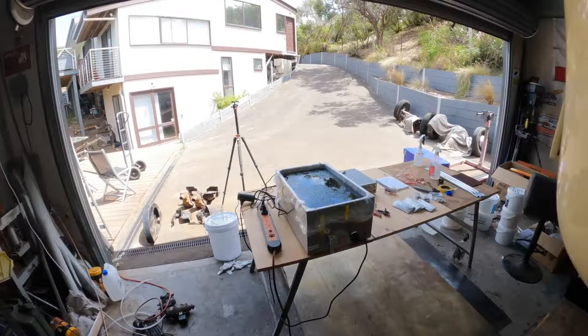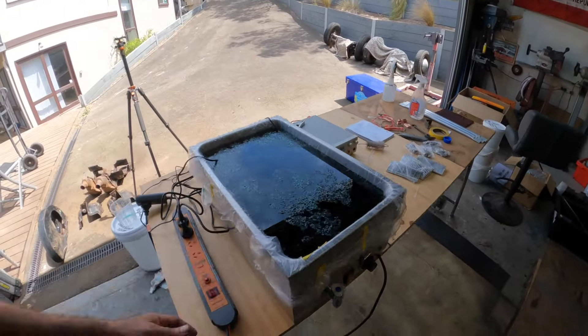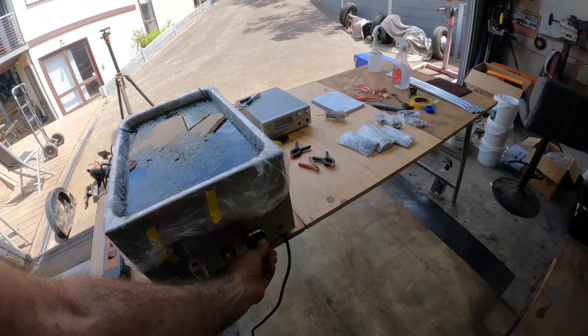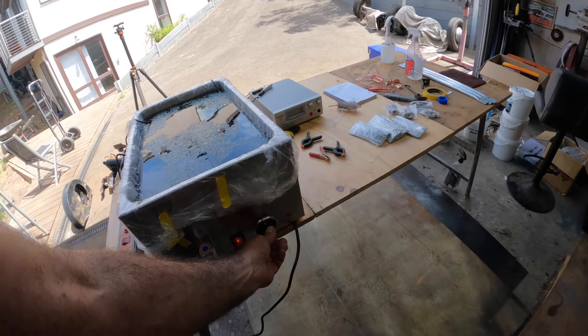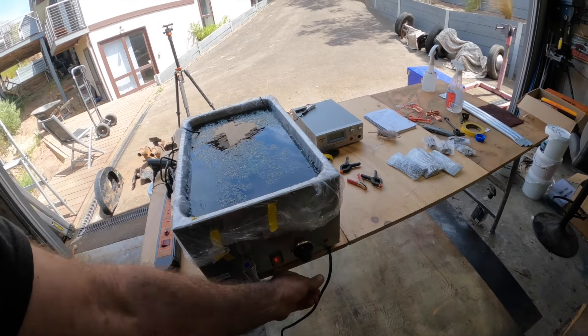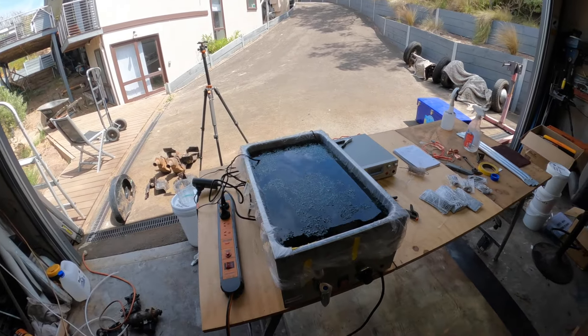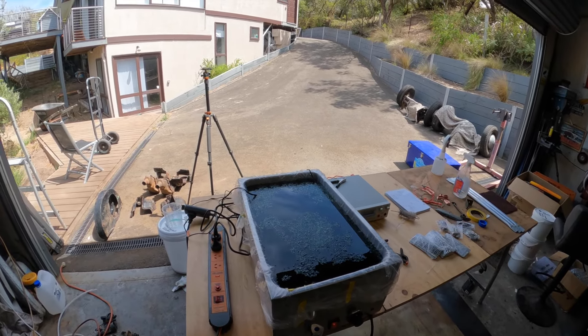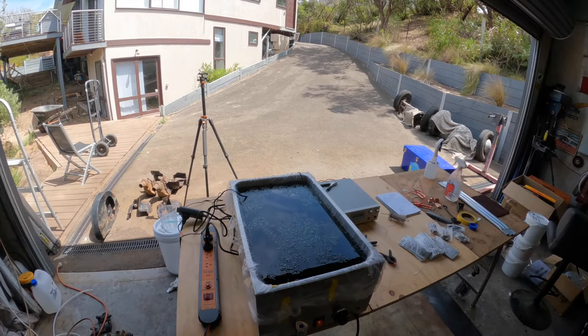Let's come over to the bath — we're setting it up here. There's the nickel solution; it's green, and I've got it in the bain-marie. We've got it heating up at the moment, and we want to get it up to about 55 degrees Celsius for the plating to work.